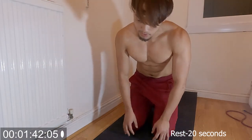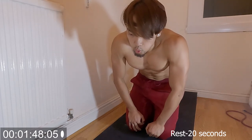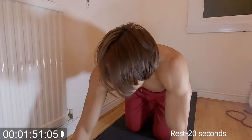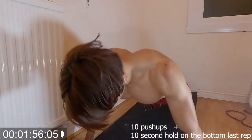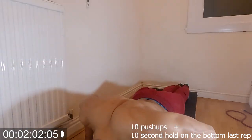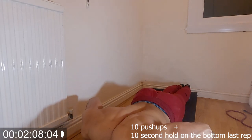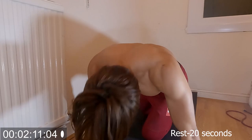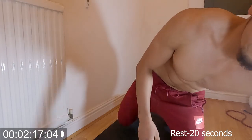I'm feeling the pump already — the pump is coming, mad! Sorry, the camera is a bit off. Feeling the pump. Second set — 1, 2, 3, 4, 5, 6, 7, 8, 9, 10.